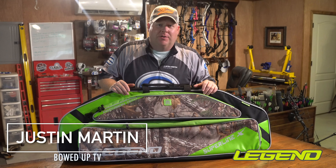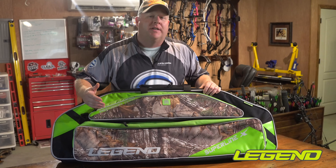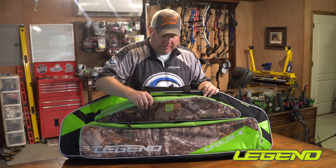One of the favorite cases in the Legend Archery line is the Superline. It's got a pocket on the front that'll accept an MTM airbox or any other accessories you've got. And like all Legend cases, this thing is loaded with storage from the hilt — pockets up here that you can fit whatever accessories you might need, your rangefinder, binoculars.